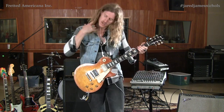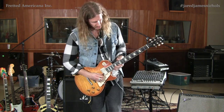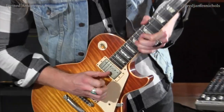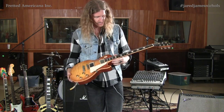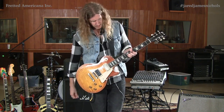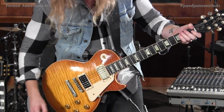Sustain for days. Seriously though, this thing's insane. Check this out, let me get this thing cooking. The neck, man — they just did it right. You can bend for days, sustain. Unreal.